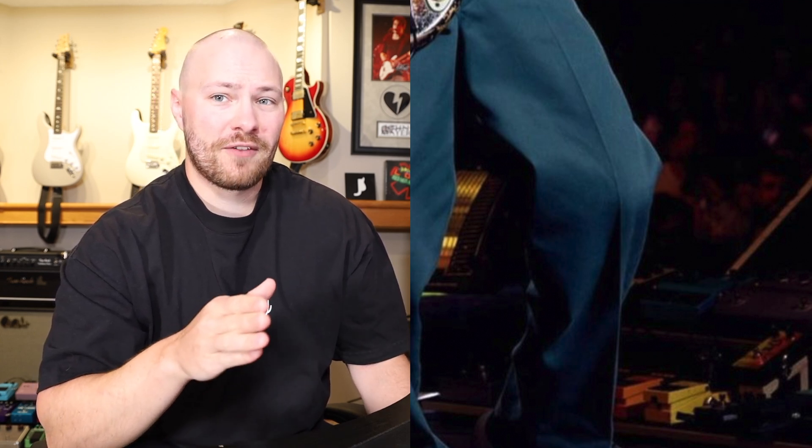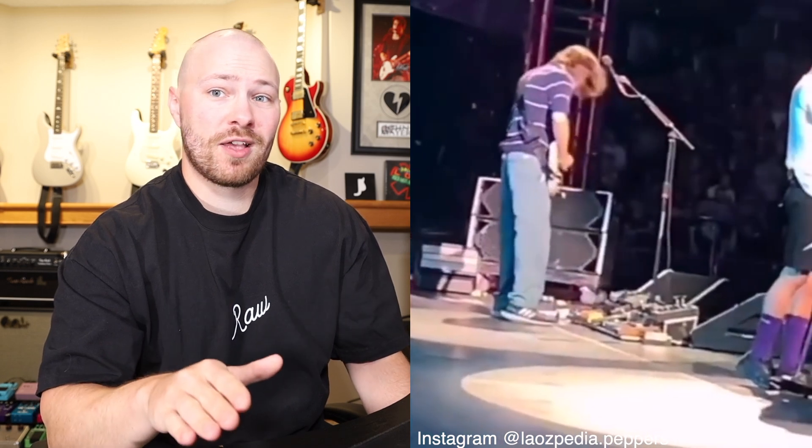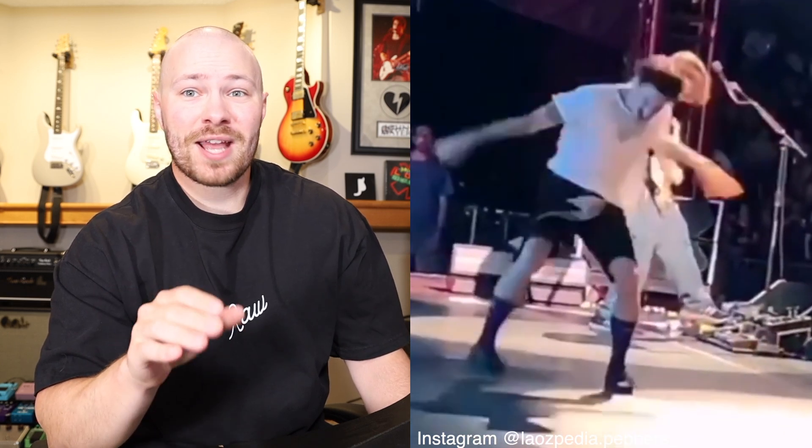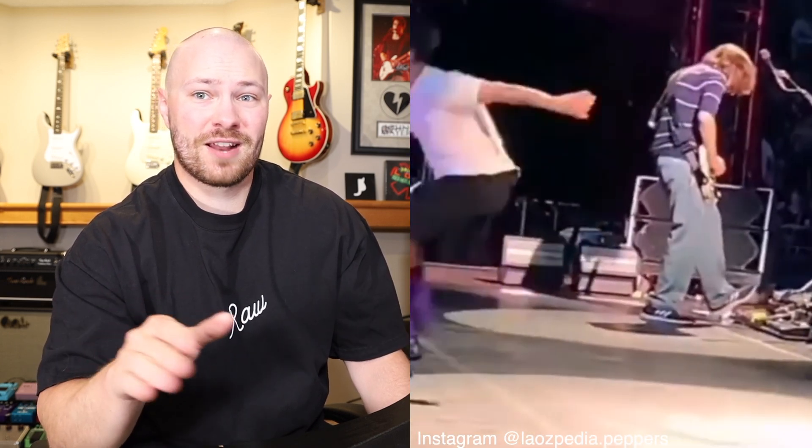What I was seeing initially is that John clearly doesn't step directly on the SD-1 — that we know for sure. But my thought process behind him using the SD-1 is that because of the way Boss pedals are designed, you don't have to step on the center switch; you can tap the edge of the pedal and still activate it quite easily. So my initial thought was that John was stepping just on the edge of the SD-1 and then hitting the Not Right. Let's watch the footage.